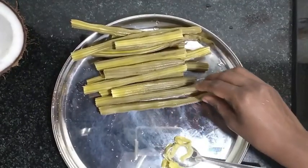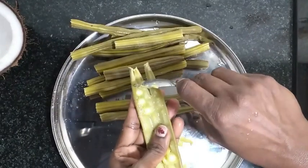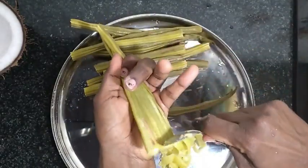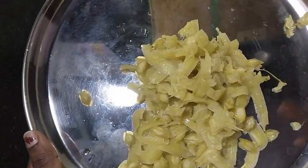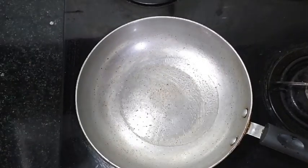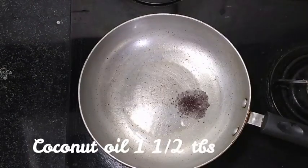Now we are going to open it. I will add a spoon of fresh water. Let's put a pot in and add a little water. 1 tablespoon in the pot. I will put a small spoon in this place.